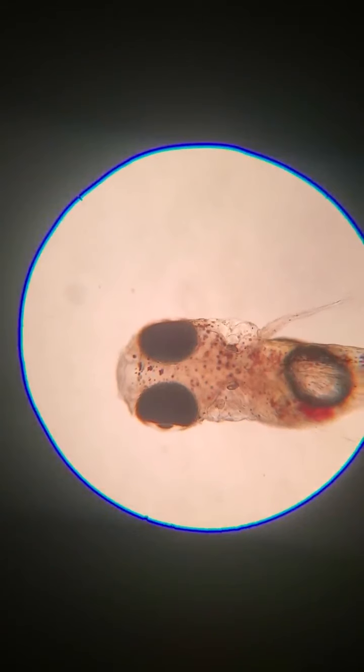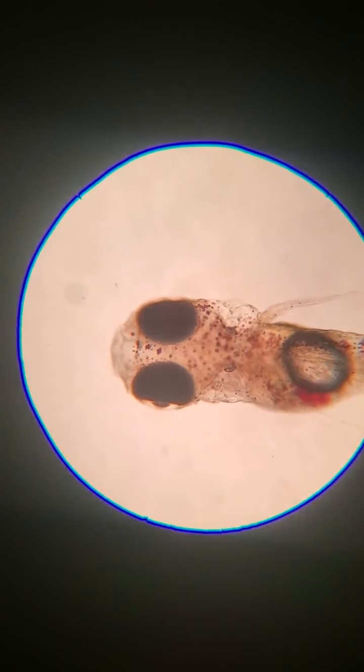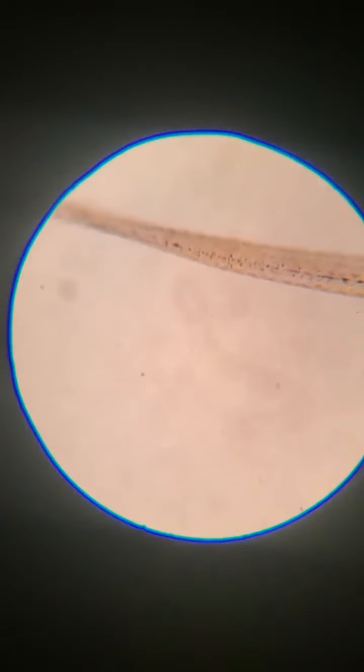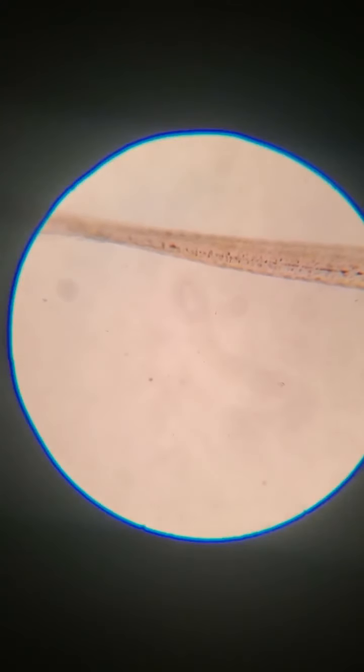It would be hard to tell what's what if I didn't know which tank each came from. The last little bit I'll show you is these fish when they're not under magnification — just to give you an idea of just how small we're talking about.